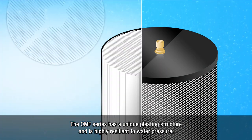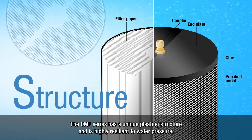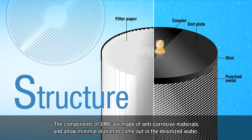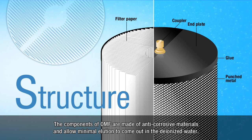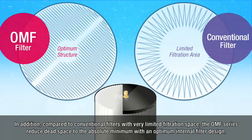The OMF series has a unique pleating structure and is highly resilient to water pressure. The components of OMF are made of anti-corrosive materials and allow minimal elution to come out in the deionized water. In addition, compared to conventional filters with very limited filtration space, the OMF series reduce dead space to the absolute minimum with an optimum internal filter design.